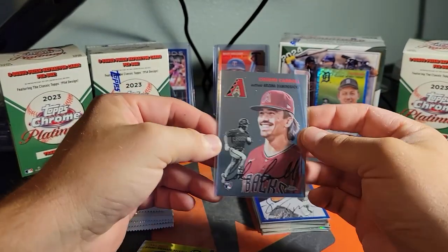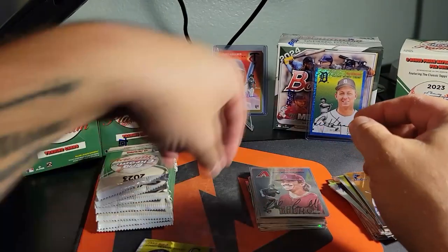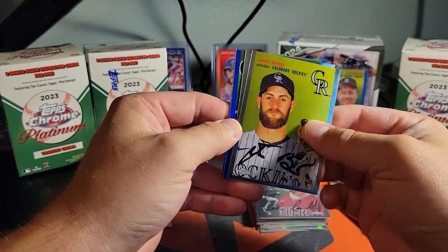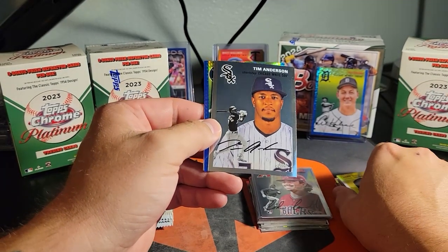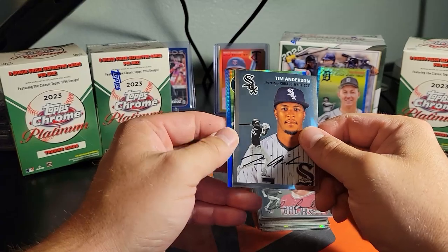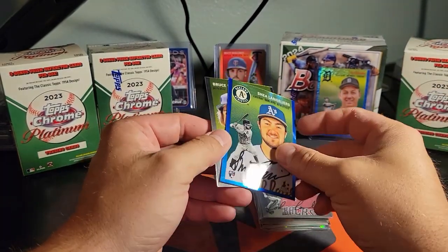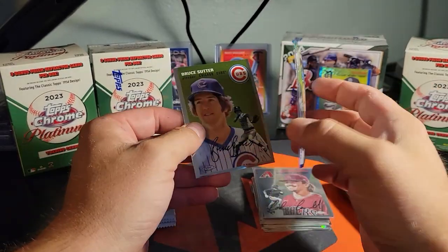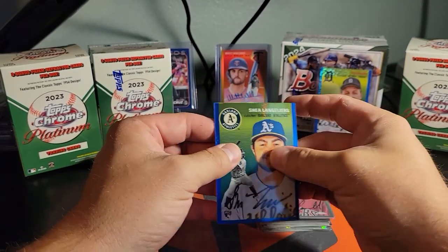Sleeve that rookie up — great looking rookie cards, man. Looks like we got our blue refractor; maybe we're supposed to get one of those per box. Shea Langeliers — always good to get the parallels on rookies. He's a pretty decent catcher for the A's, I'm excited to watch his career.